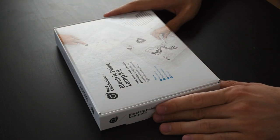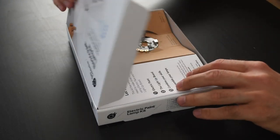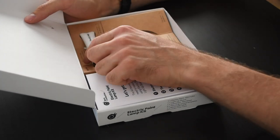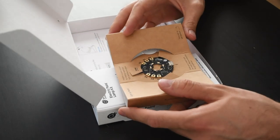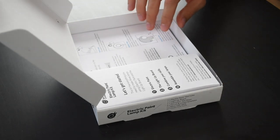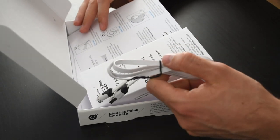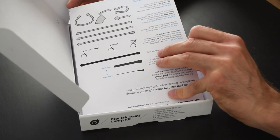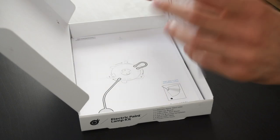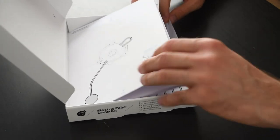The electric paint lamp kit is a great introductory project into capacitive sensing as well as electric paint. Right away when we open it, you can see it contains the lighter board as well as the electric paint tube with 10 millilitres. The kit also contains a USB cable to power up the lighter board, instruction sheets, and three templates for the three different lamps. Today we're going to do the touch lamp.